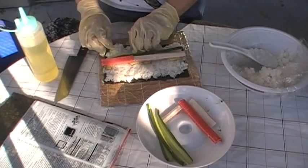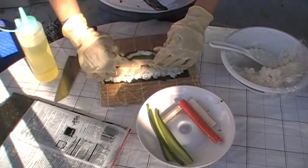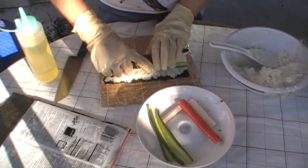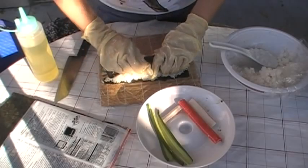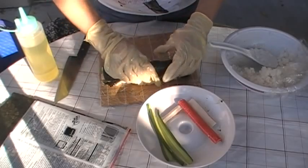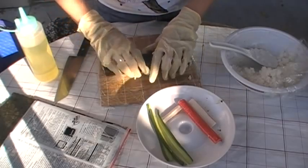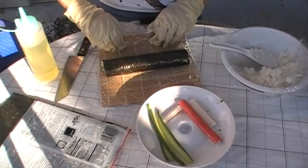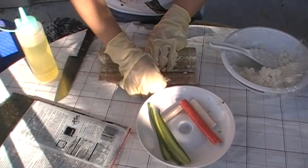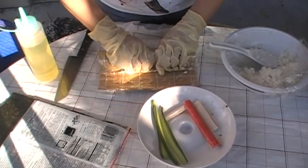Now take the rice, pick it up and roll it. Roll it and kind of tuck it in. Pull up the mat, press it down, and with the other hand kind of pull it, pull it and press it.